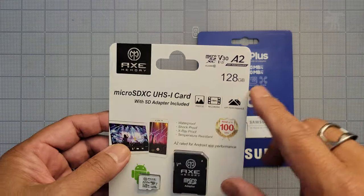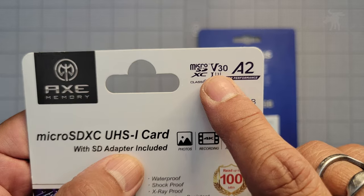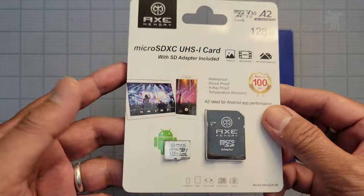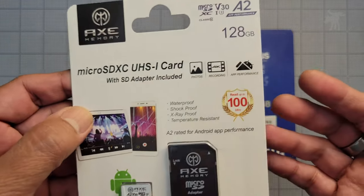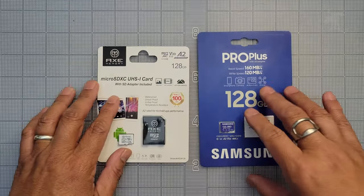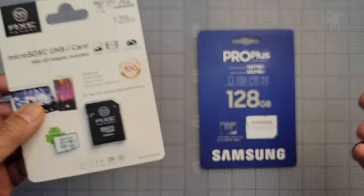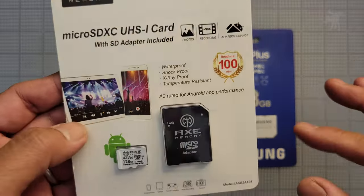But it does tick off all of the specs that I was interested in. This is a Class 10, U3, V30 card. It's an A2 type. So this is fast enough — or at least it states that it's fast enough — for recording in 4K. And if you have an Android device, this is high quality and high speed enough that you won't experience any degradation in performance. So it's comparable, at least in these raw specs, to the Samsung card. Perhaps not so much in that it only claims a read speed of 100 MB per second, while the Samsung's read speed is 60% more. We'll see how that actually performs.